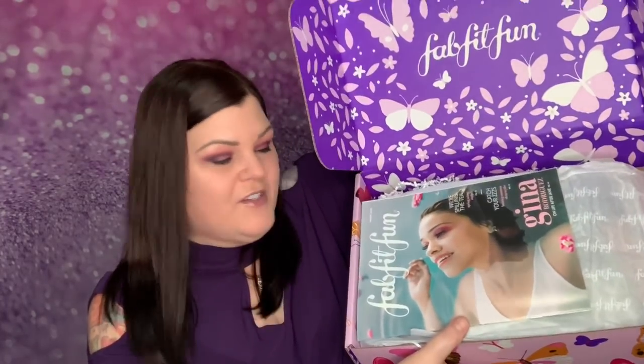So that's what it looks like when you open it up. You have your book, which is literally like a magazine. There's also a butterfly sticker. FabFitFun, you killed it with your box this season. Let me tell you. Okay, so let's go ahead and cut the butterfly open.